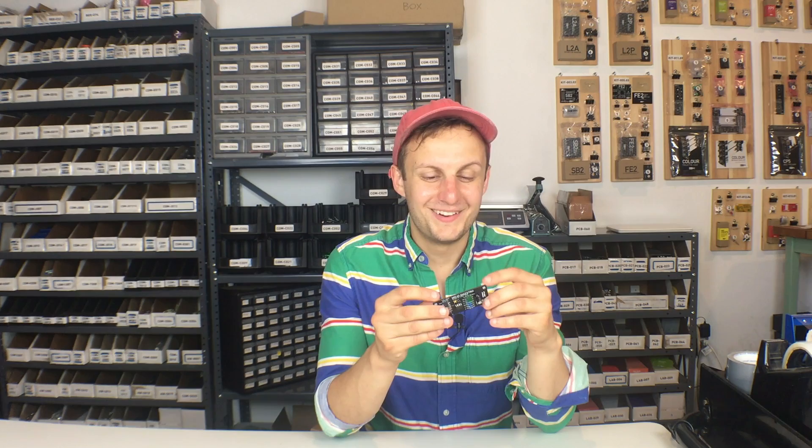A couple months ago he published an article saying basically what I just said — you don't need an expensive box to make distortion, you just need a few parts, here's the circuit to prove it. His circuit he called the Mojo Maestro, which is our newest Color. We contacted Ethan and he said sure, and because of his mentality, he added it's open source — do whatever you want with it.